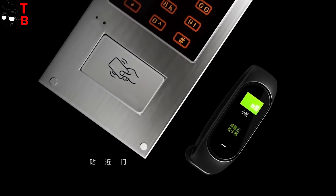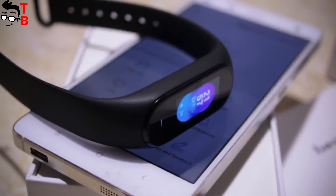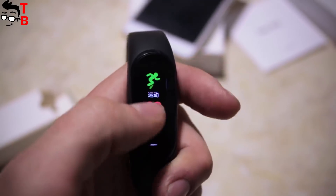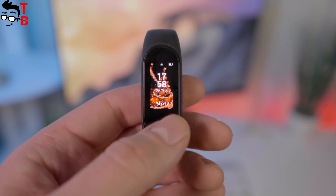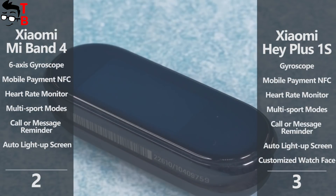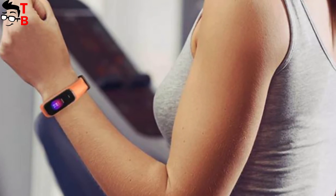Xiaomi Hey Plus 1S also has NFC, music control, heart rate monitor, and a gyroscope. In addition, you can control Xiaomi smart home gadgets using this fitness tracker. I cannot choose the winner in this category because both fitness trackers have a similar set of functions. Yes, Xiaomi Mi Band 4 is equipped with a 6-axis gyroscope, but Xiaomi Hey Plus 1S has a customized watch face. Once again, I will give them one point each.